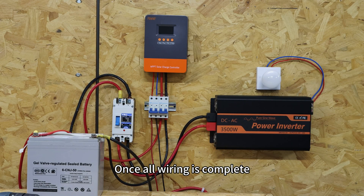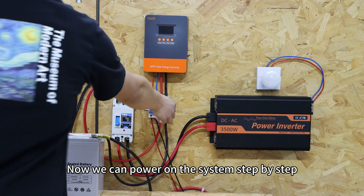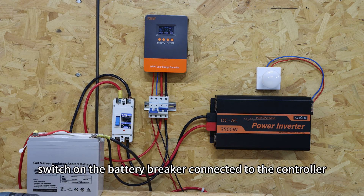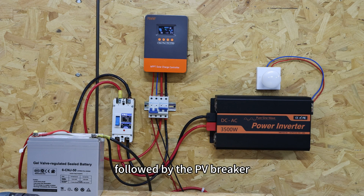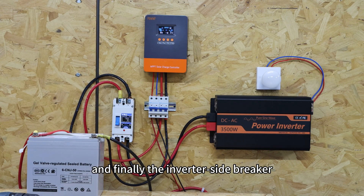Once all wiring is complete, check every connection to ensure it is secure and that the polarity is correct. Now power on the system step by step. First, switch on the battery breaker connected to the controller, followed by the PV breaker, and finally the inverter side breaker.